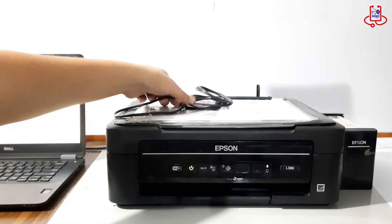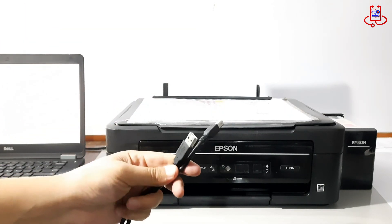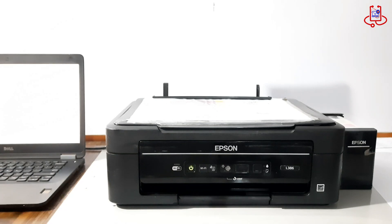Use a USB cable to connect your Epson printer directly to your computer. Make sure the connection is secure before moving to the next step.